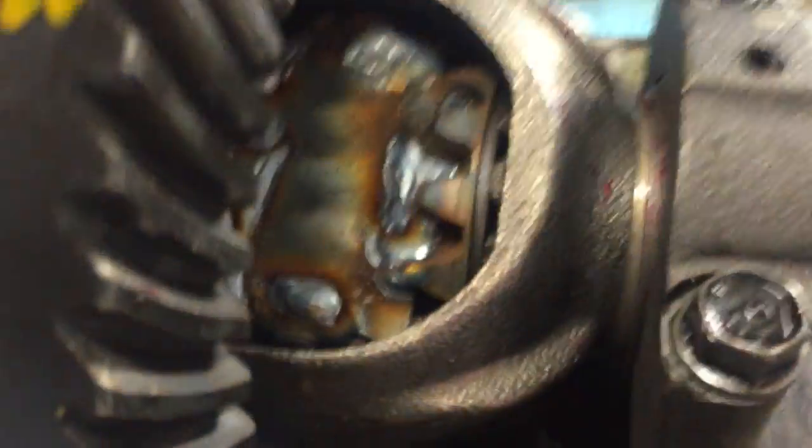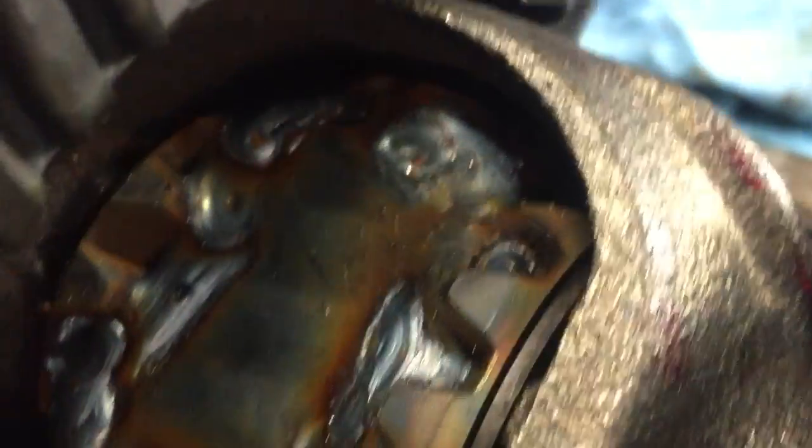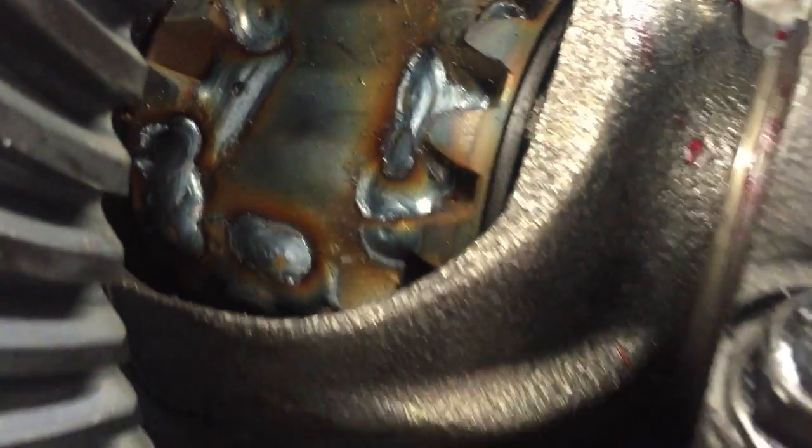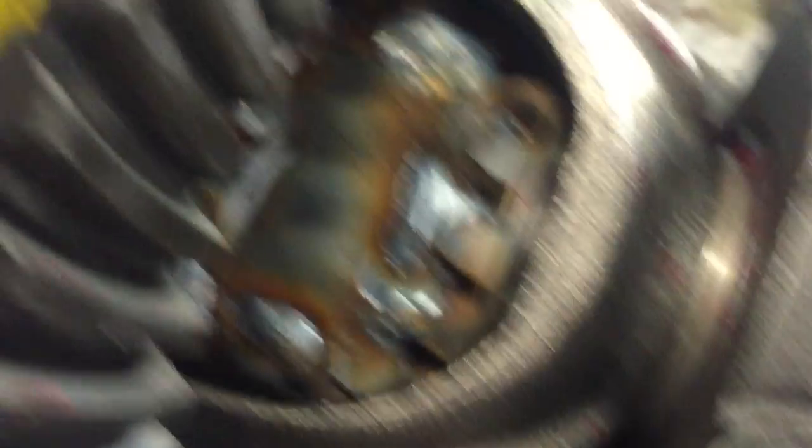Alright, got everything back together, looking up the torque specs now. I'll put in some nice bow ties in there, nice fat welds — and that's how it looks.